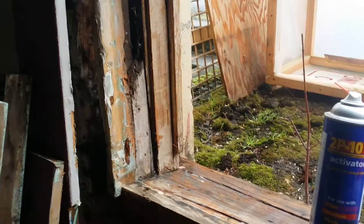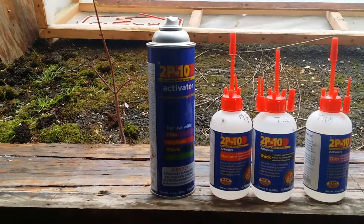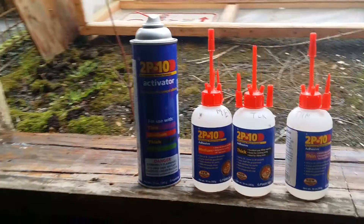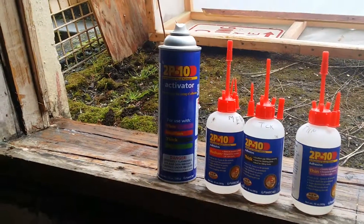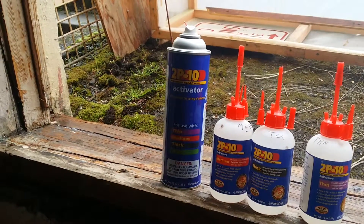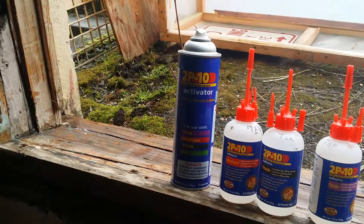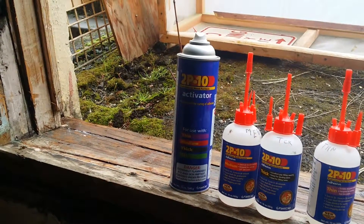There's an additional density called gel, but that's the one I don't use very often. It's a good product to use — it really speeds up my process. I've already repaired the windowsill and it made it very solid. Prior to using it, it was very broken.